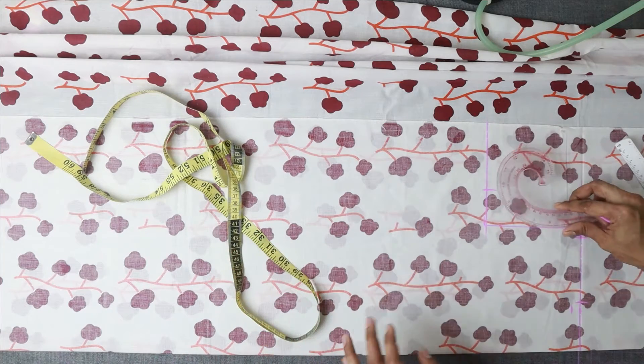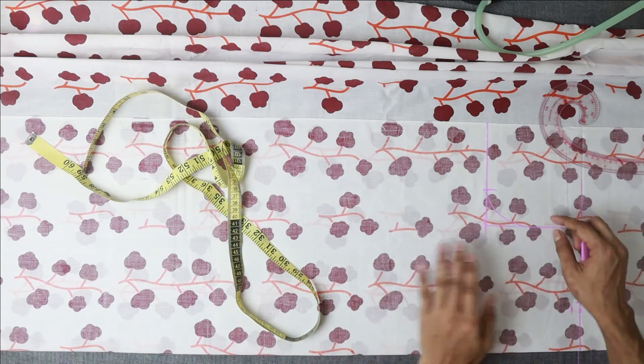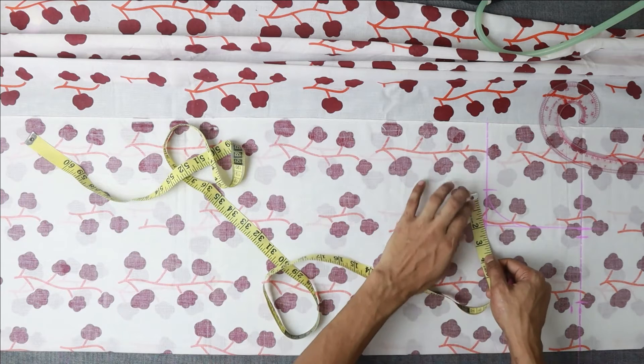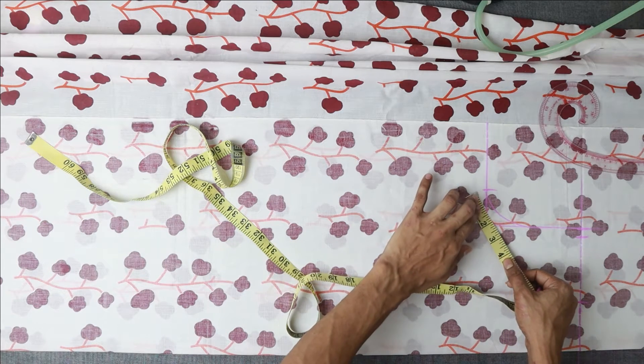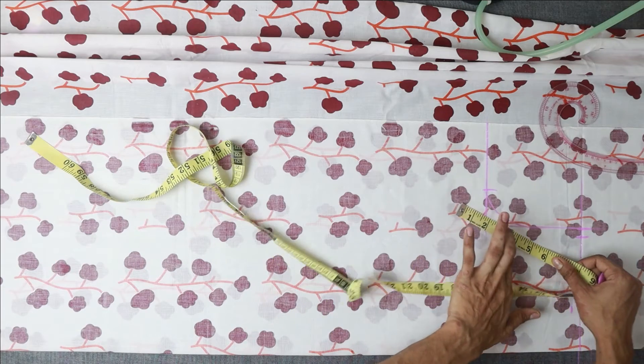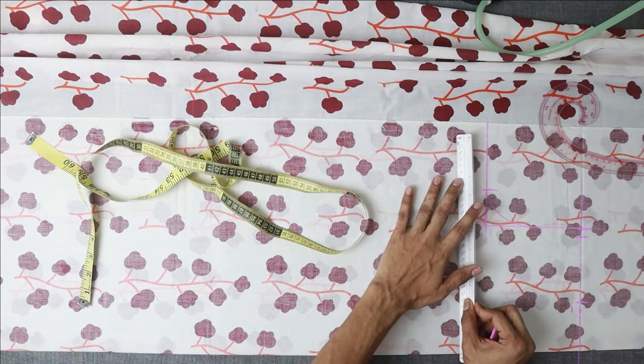Now we have a French cut shape. We have the shape marked, and the armhole measurement is noted. The armhole at 8 inches is our reference point, so we have 8 inches for the armhole measurement and work with that to achieve the correct fit.